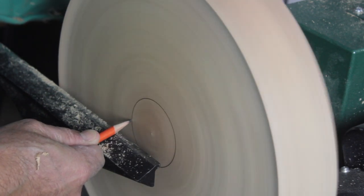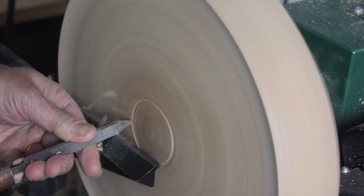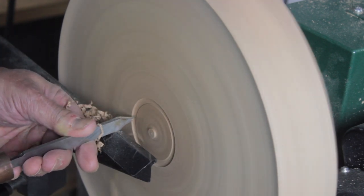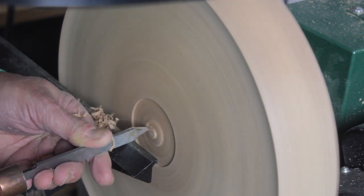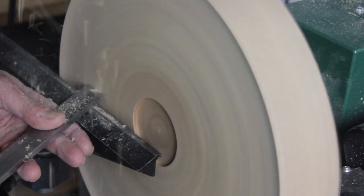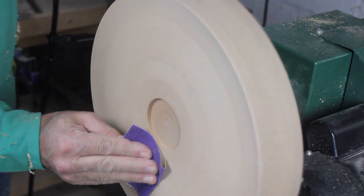Once the blank is level, I use a pencil to mark the location and size of the mortise that will receive my Nova Chuck. Once the mortise is cut, I'll use a skew to put a clean finish cut on the blank, then follow up with 180 and 220 grit sandpaper.